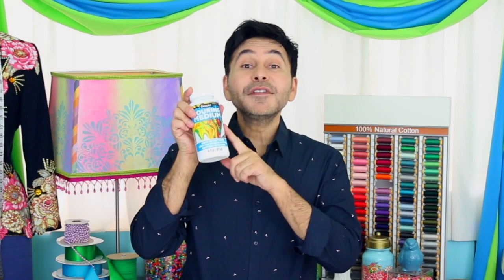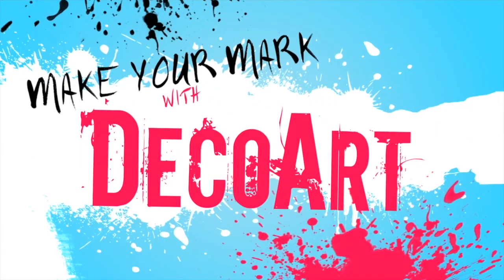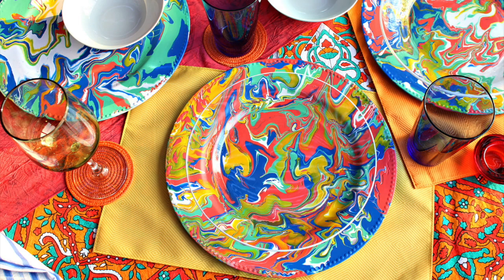Grab yourself some of the new pouring medium from DecoArt. This stuff will make all of your flow paintings easy as pie. Also, don't forget to make your mark with DecoArt. I'll see you next week.